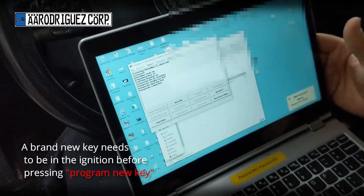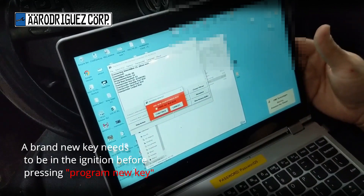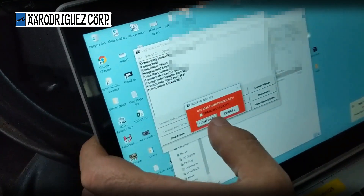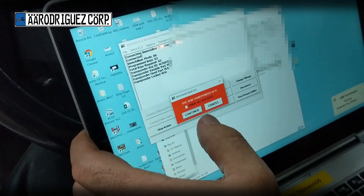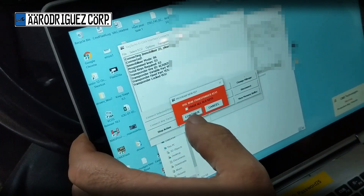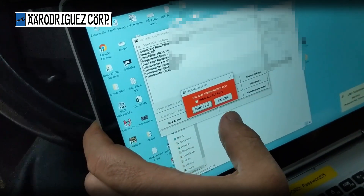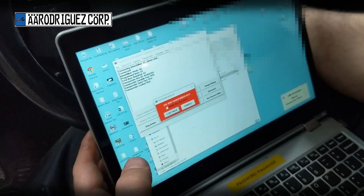I'm going to press Program New Key. If I wanted to erase all old keys — like if I lost one and was worried about somebody stealing the car — I would erase all old keys, but that's not what we're doing right now.